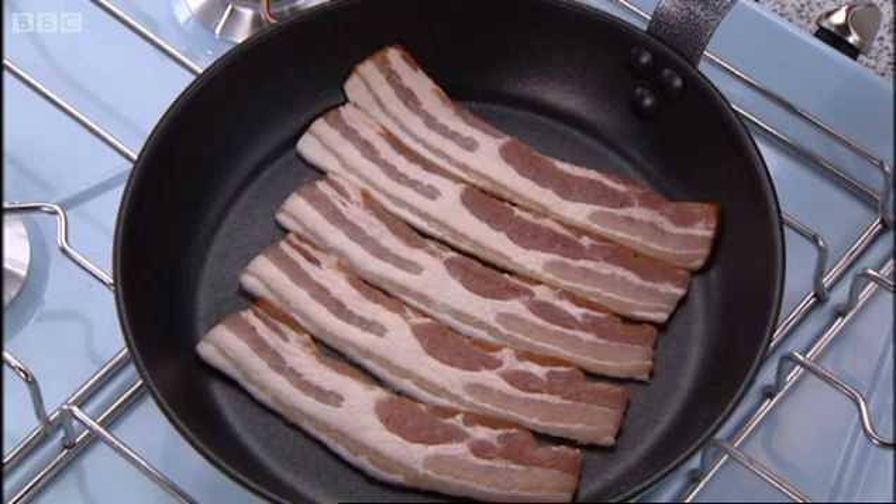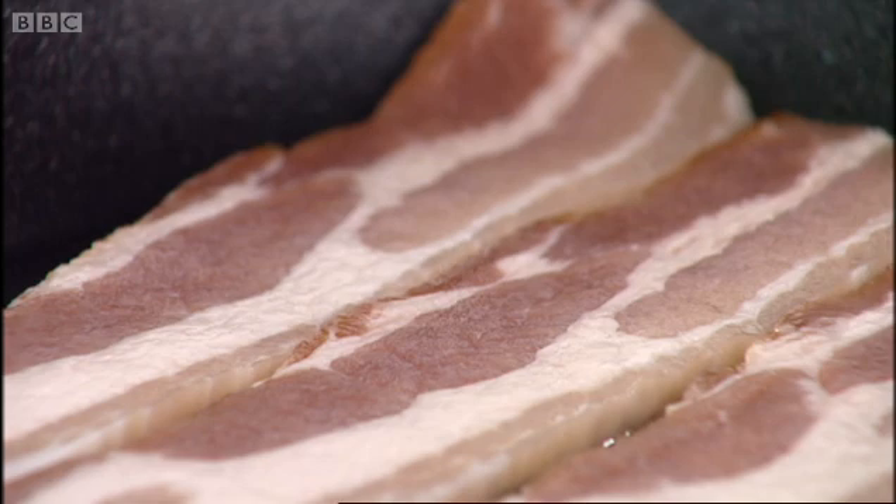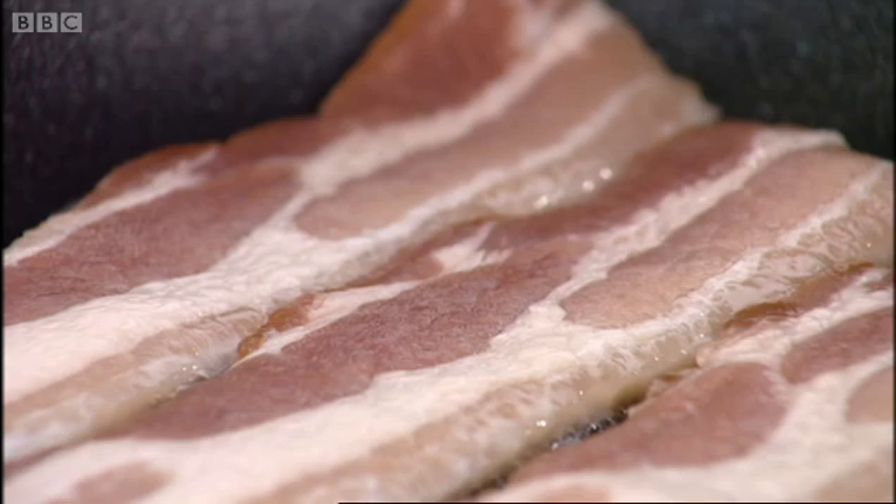Have you noticed no oil in the pan? That's the beauty when you're cooking bacon — it's going to create its own fat. I've used streaky bacon. There are so many choices: you can use a back bacon, or of course you could go for that middle cut which gives you a piece of streaky and a piece of back bacon joined. But I like good old streaky because there's plenty of fat in it.